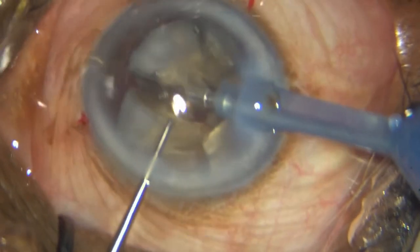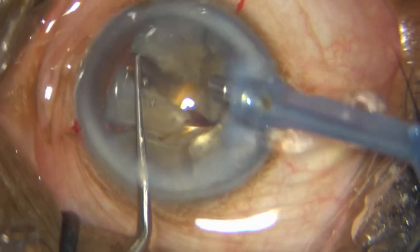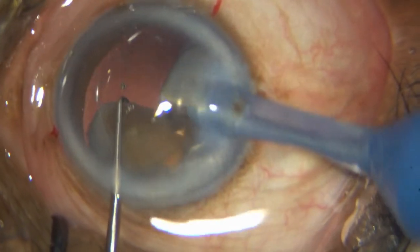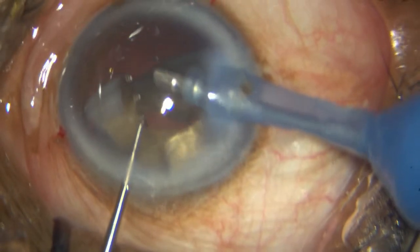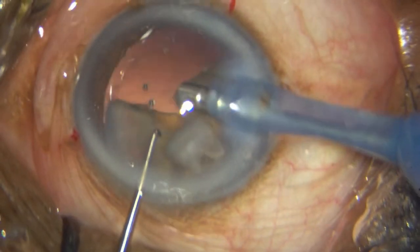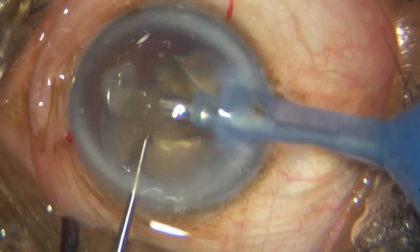You can see that central area — you can see the red reflex through that central area. So I know it's time for me to eat up the segments. And that's one hemi-nucleus done.